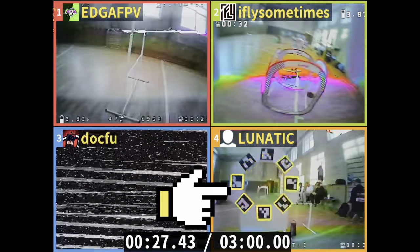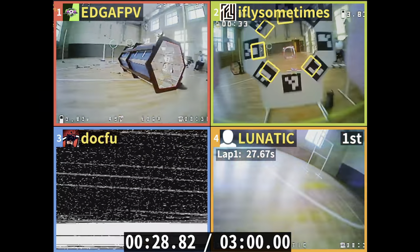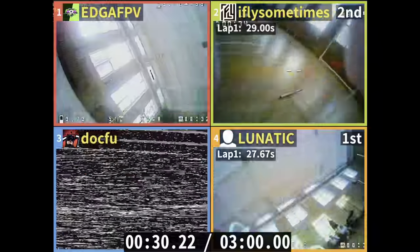Upon entering the gate, the app detects QR codes and locks them for a particular pilot. Upon exit, the lap time is recorded — at least one QR code needs to be recognized.